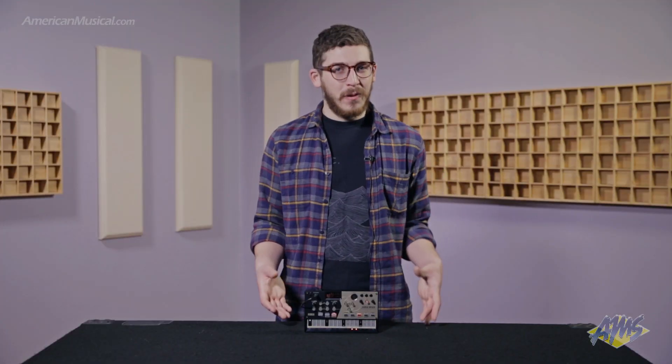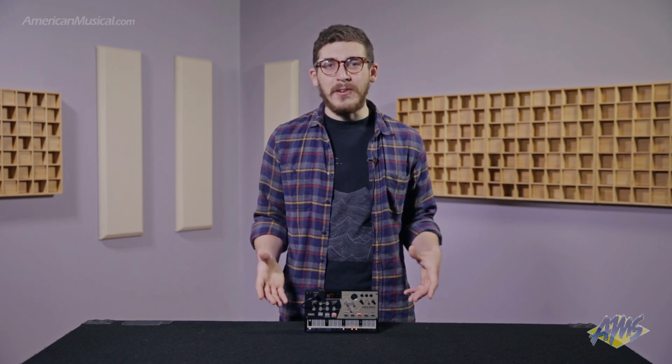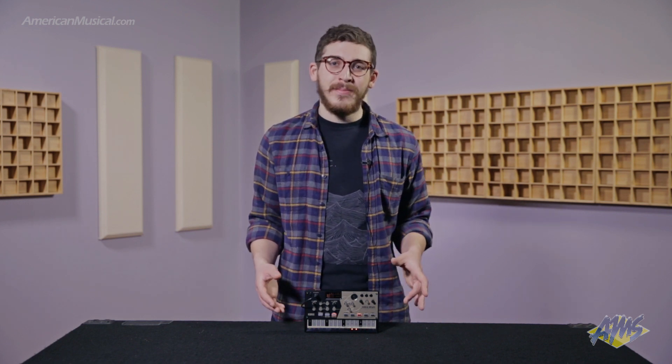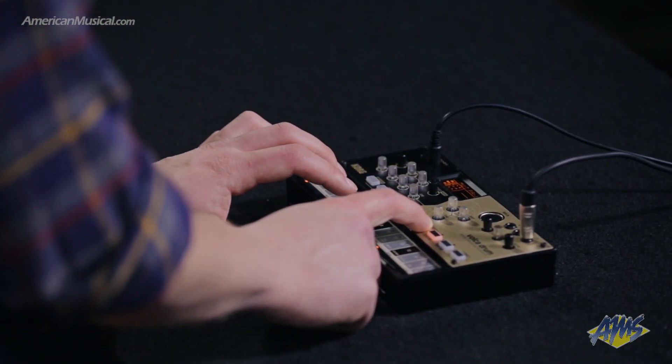So that's the Korg Volca Drum digital drum machine and percussion synth. If you want to pick this up or any other Volca synth, go to AmericanMusical.com. Thanks so much for watching — I'll see you next time.